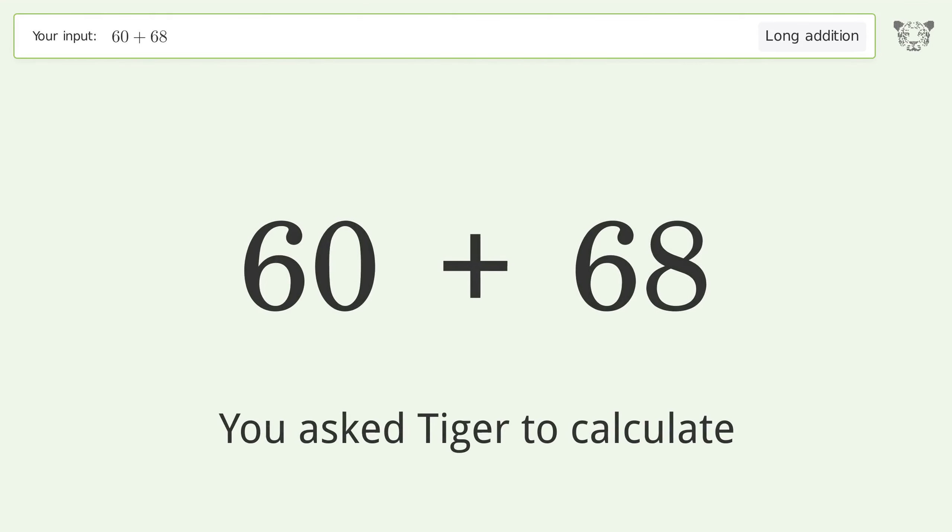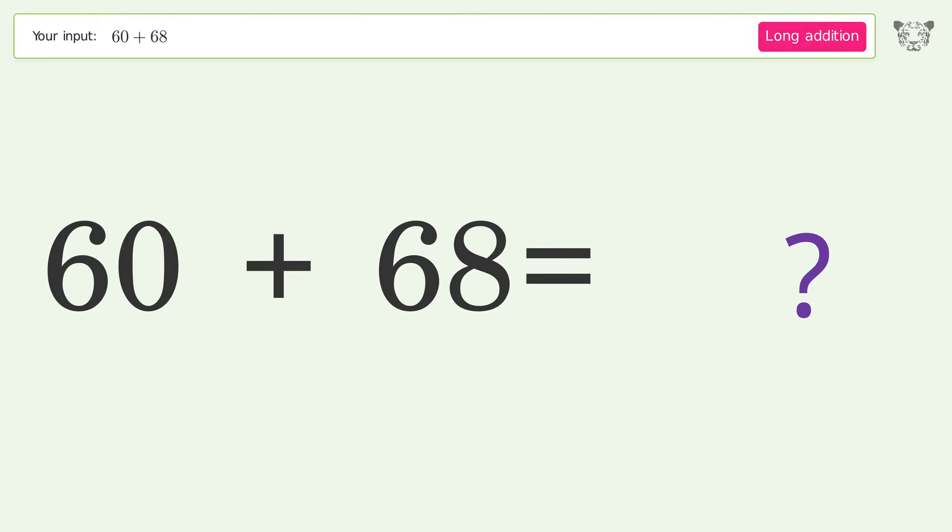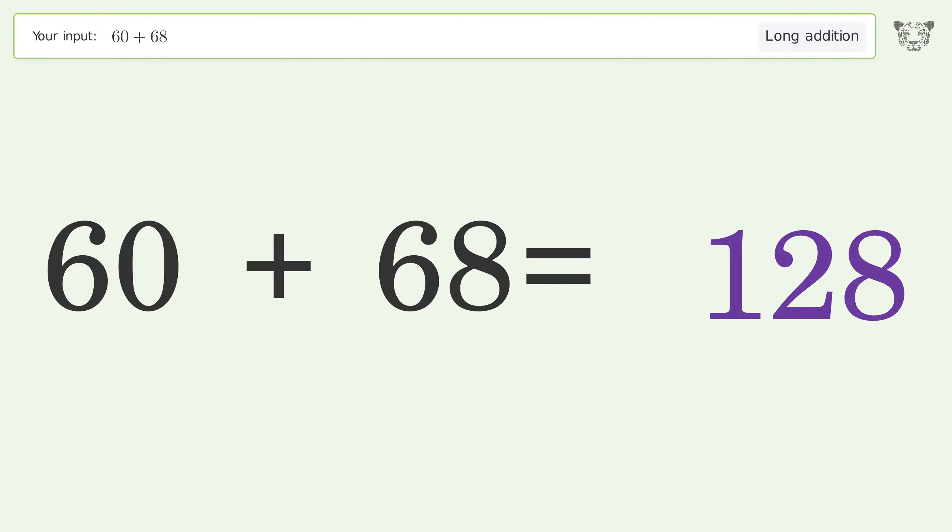You asked Tiger to calculate this. This deals with long addition. The final result is 128.